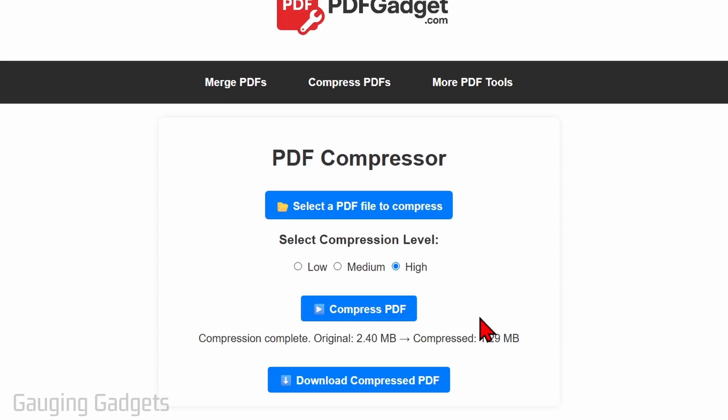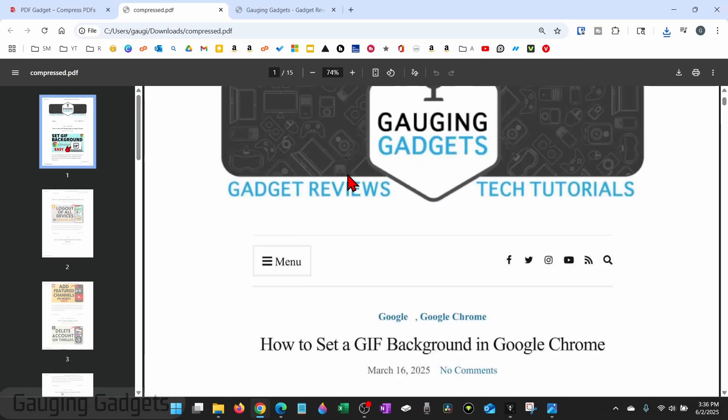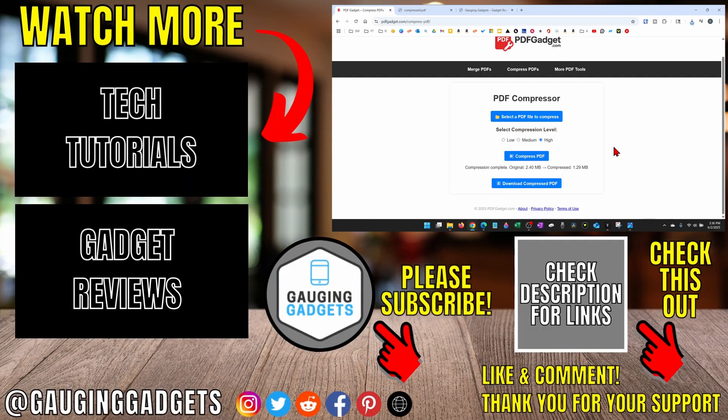That saved me more than a megabyte, so I'll go ahead and download the highly compressed PDF by selecting Download Compressed PDF and saving it. When I open that up, you can see it still looks very good. PDFgadget.com was able to compress that down to 1.2 megabytes.